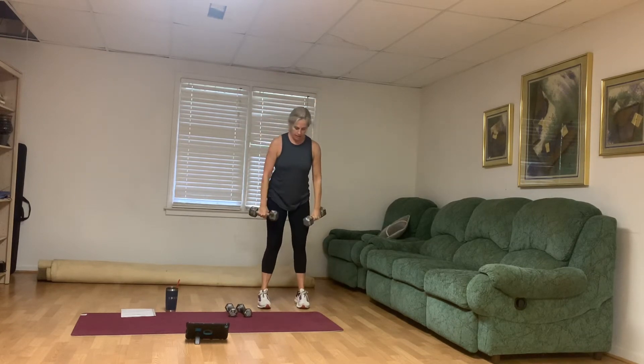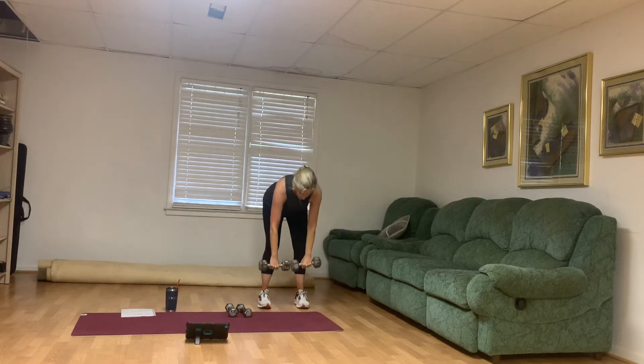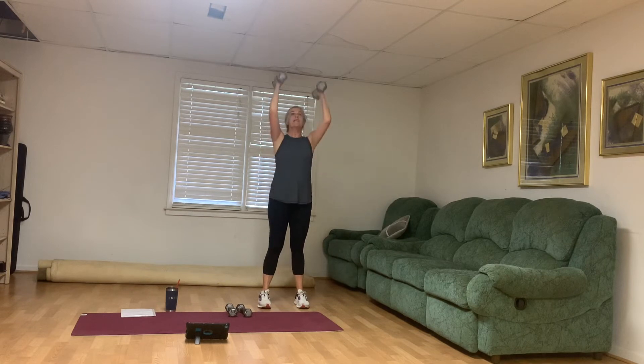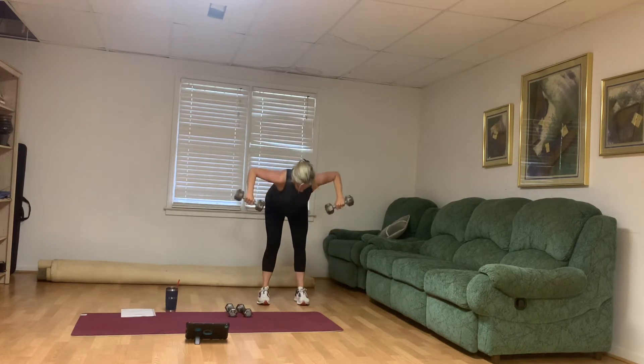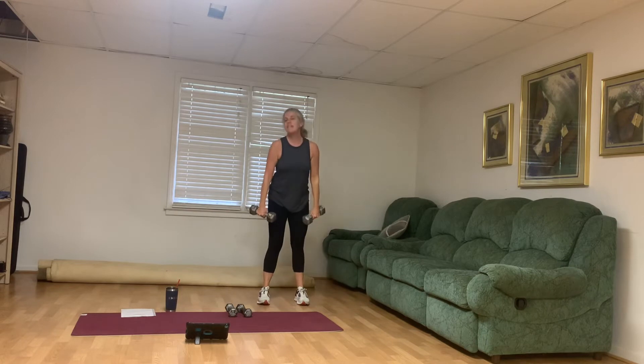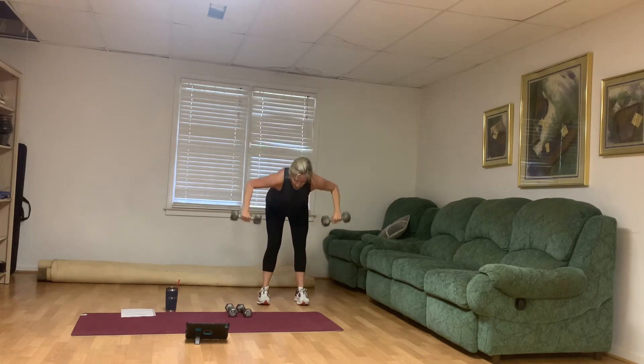We're working a lot of muscles here. Scoot that belly button in. Stand up, hammer curl, press. Rest. Good job, you guys. Ready, set, last time — deadlift, bent over row, hammer curl, and press. 20 more seconds, strong. About 12 more seconds. All right, come on down to the mat. You've got 30 seconds. You can grab water if you need to.